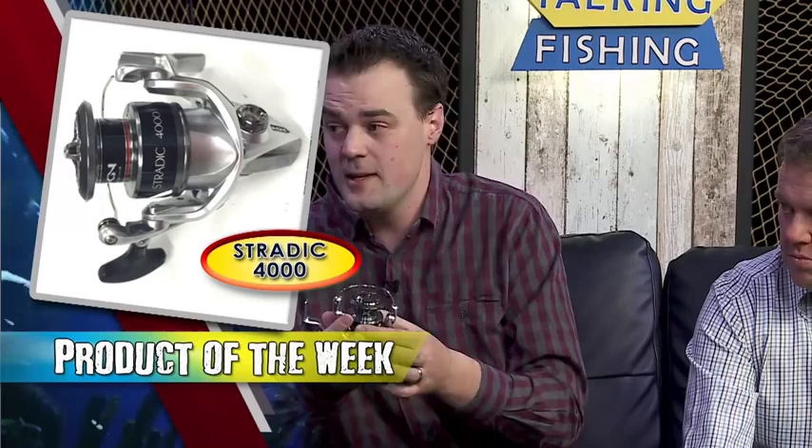The 4000 size has been huge in the ranges in previous years. With the new braids getting thinner and stronger, anglers are moving to smaller reels — the 4000 fits perfectly, along with the 2500, for redfin and yellowbelly. You can run up to a 20, maybe 30-pound braid on the 4000. The 4 and 5 have a higher retrieve rate — basically trying to corner the light game fishing market for smaller pelagics like kingfish up north, small mackerel, and trevally.